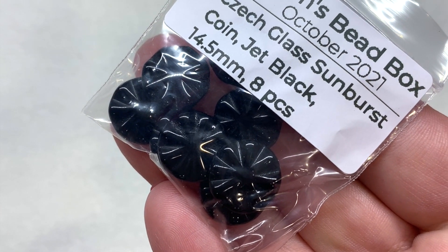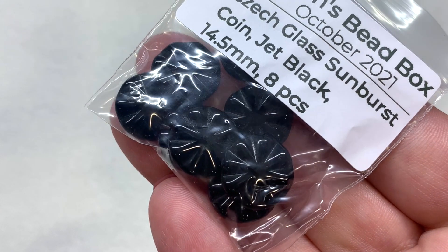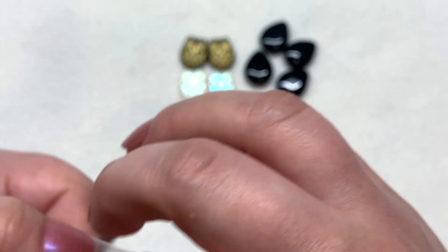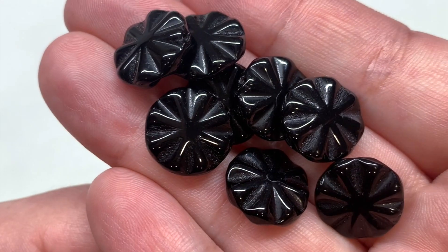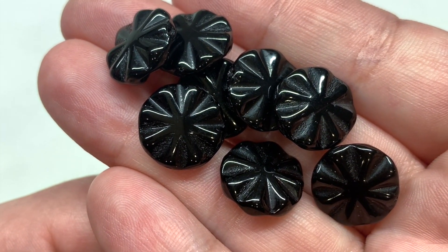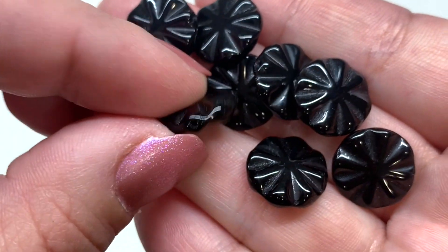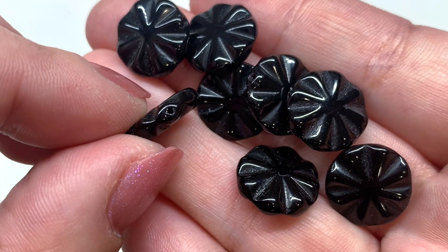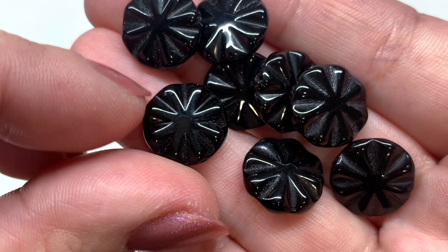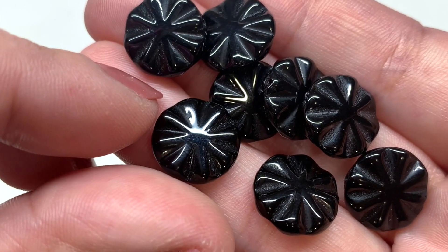Then we have a bag of sunburst coins in jet black, 14.5 millimeters in circumference, with eight pieces included. I love all the unique shapes that Sam includes month after month — you really get a great taste of what Czech glass has to offer. The hole runs through the center of that flat disc shape with a pressed design that gives the sunburst effect.